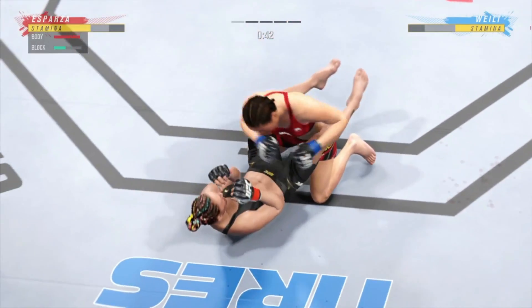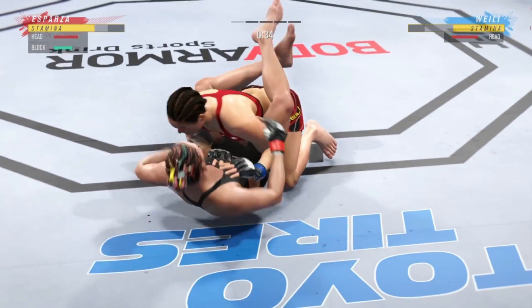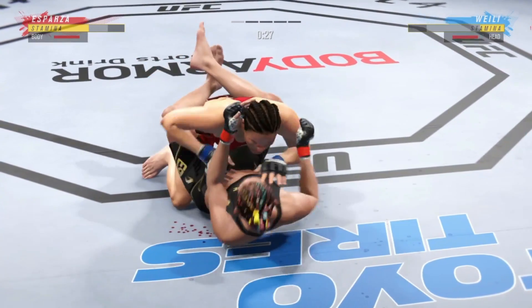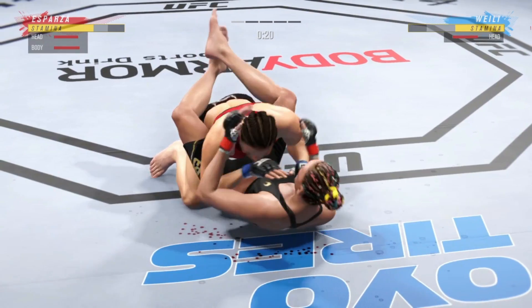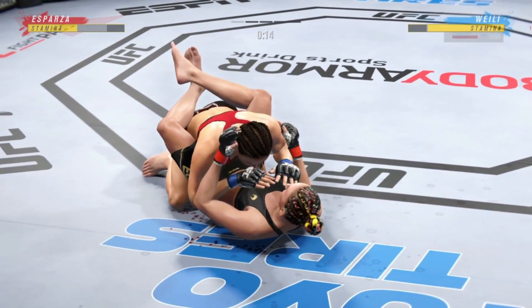How good was that right hand? Beautiful connection — right down the pipe, right on the chin. Strong bottom work here, staying busy, trying to recover full guard. She connected with that right hand, DC. She's so fast when she throws it. There is no tell as to when that right hand is coming.